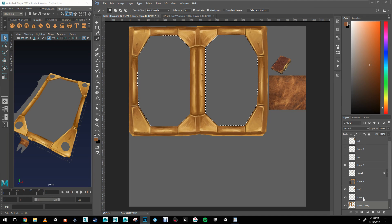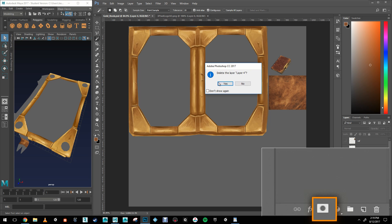The first thing I'm going to do is select the area where the leather is going to be painted and create a layer mask by clicking the little layer mask icon below the layers.